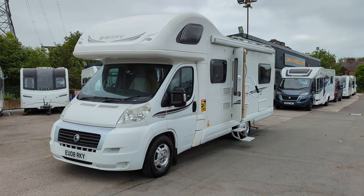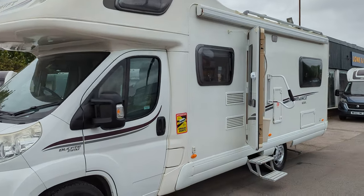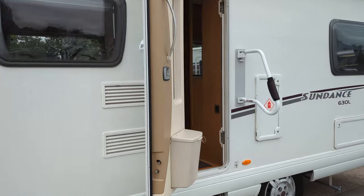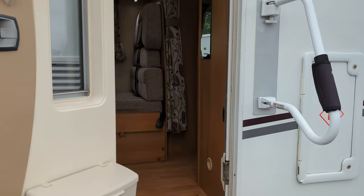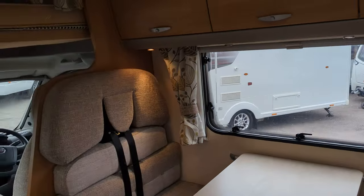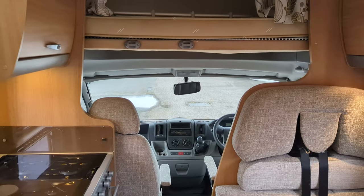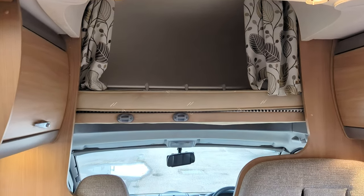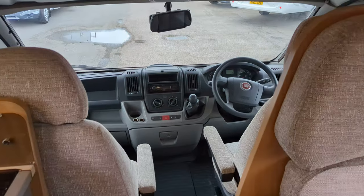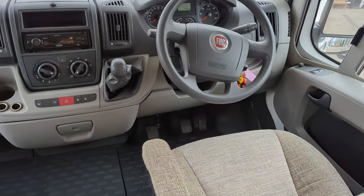This is a 2008 Swift Sundance 630L. It's based on the Fiat Ducato, 2.3L engine, 150bhp. It's done less than 55,000 miles, and this is a 6 berth with 6 travel seats. We're going to start from the front and work back. It's a 6 speed manual.